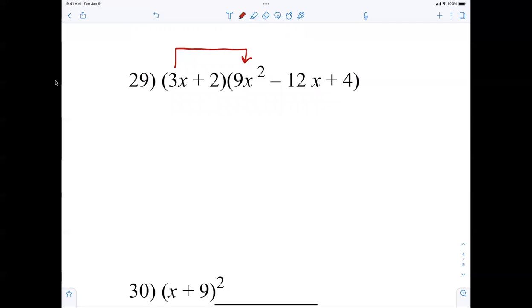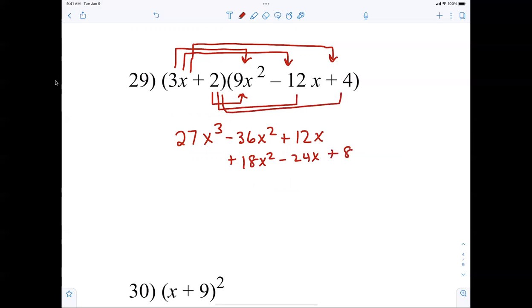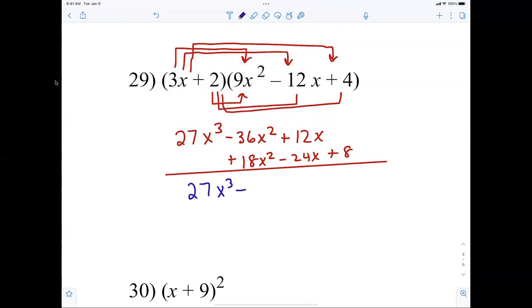One more: 3x times 9x squared is 27x cubed; 3x times negative 12x is negative 36x squared; 3x times 4 is positive 12x. Distributing the 2: 2 times 9x squared is positive 18x squared; 2 times negative 12 is negative 24x; 2 times 4 is positive 8. Drawing a line, combining terms: 27x cubed minus 18x squared minus 12x plus 8.